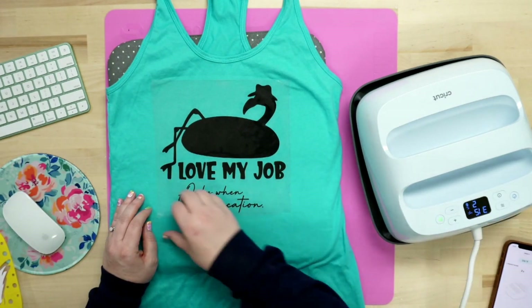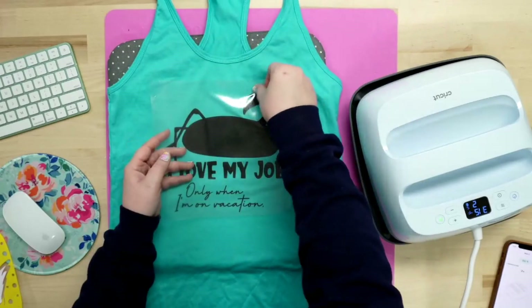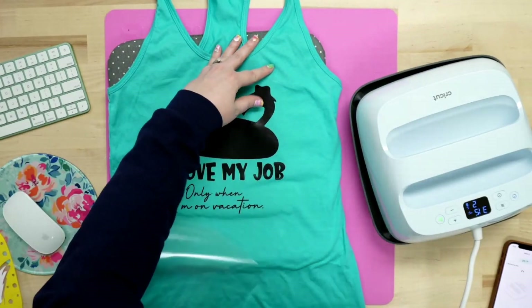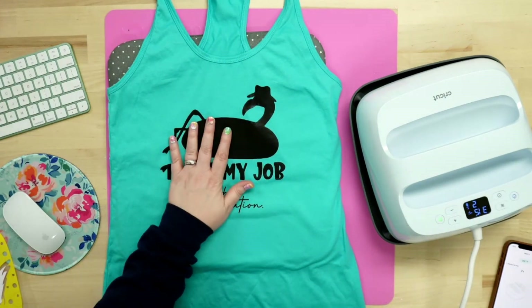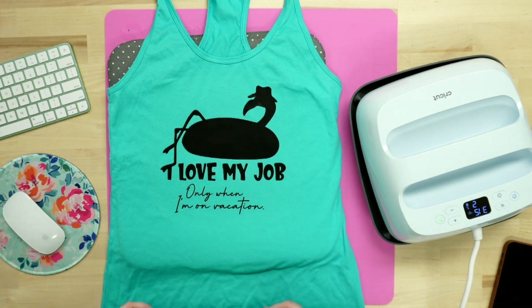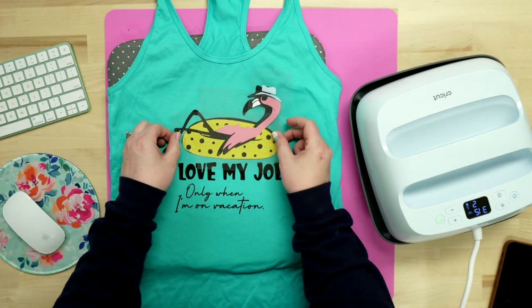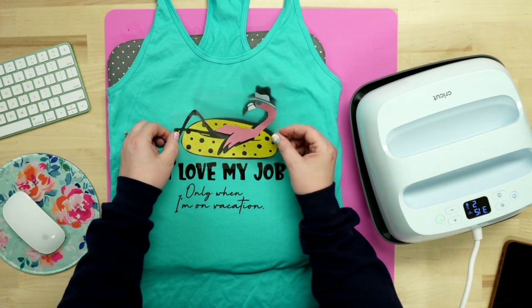Now we're going to go ahead and peel this. We did that two seconds — this little guy wanted to go with us, so we're being nice and easy. Keep in mind, in these tack down layers these are not 100% committed to the shirt — this just allows us to layer them on top of each other nicely. Now we're going to set that out of the way and bring it back in in just a second. We're going to line this next piece up and find that placement.